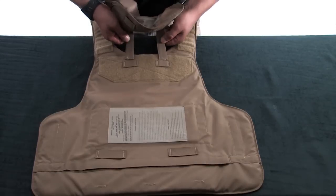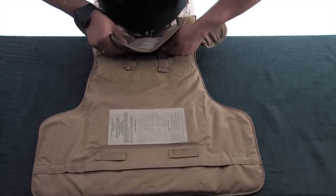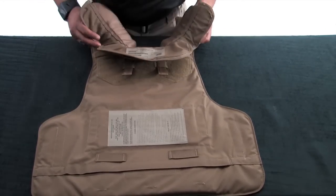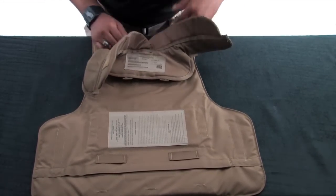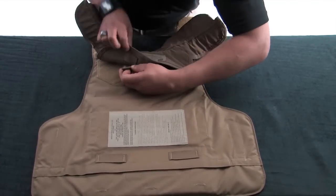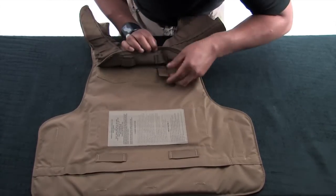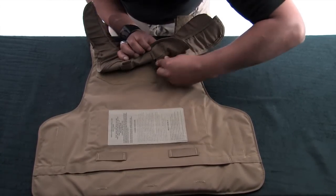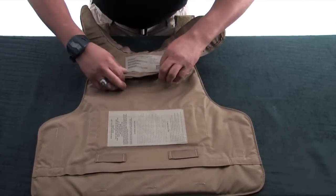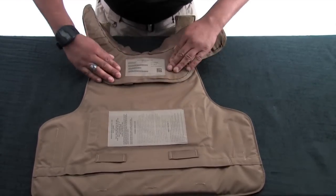Flip the back carrier over to install the yoke and collar assembly. Weave the two tabs of the yoke and collar assembly through the ladder locks at the top of the vest. Be sure to reroute the tabs back into the ladder locks on the yoke and collar. Make sure the bottom of the yoke and collar assembly runs parallel to the hook and loop material.